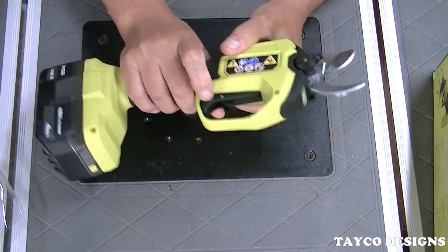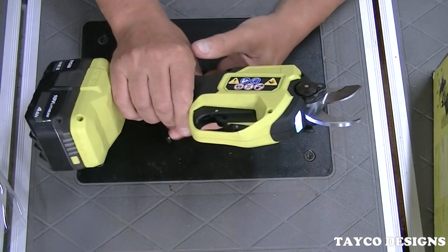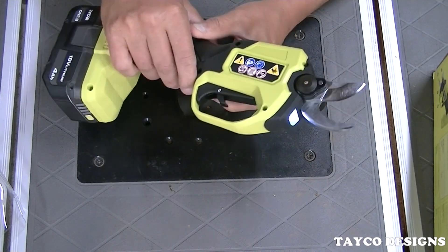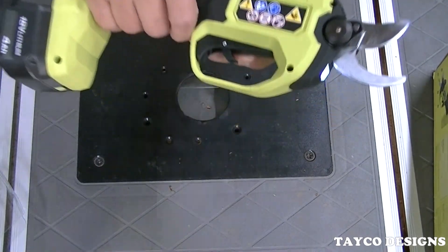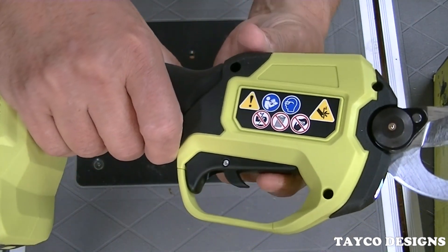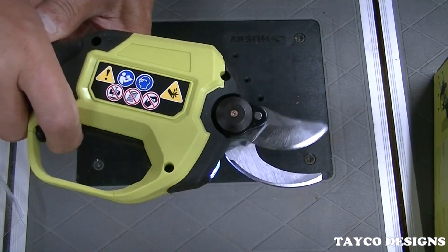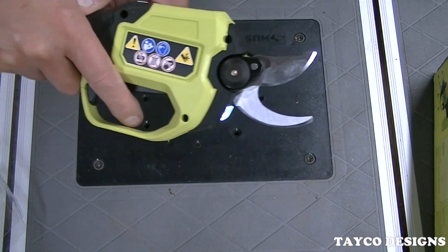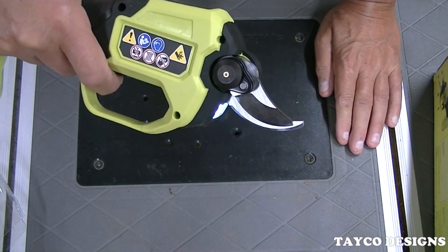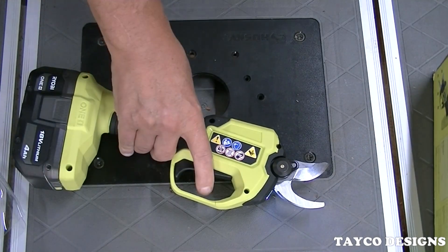It's got a safety trigger — you cannot pull the handle without engaging the safety trigger. Here's the safety trigger right here. You cannot pull the handle without engaging it. See how fast it is — no issue with that at all. I like it a lot.